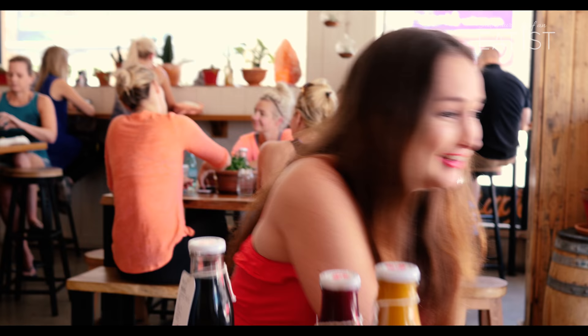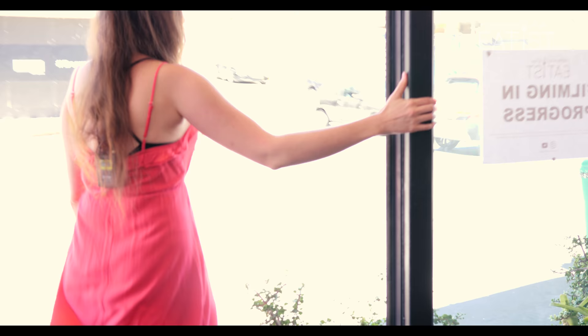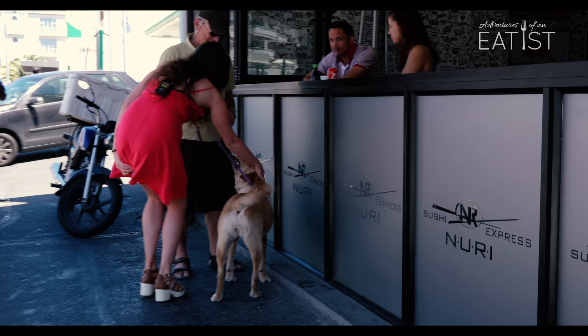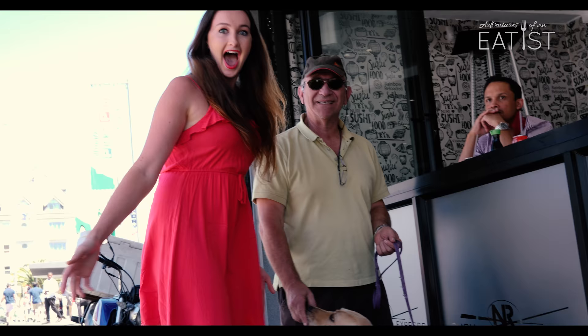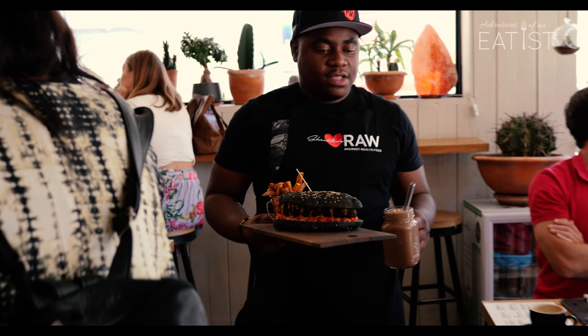Oh my God, I want to play with that dog. Can I pet your dog? I'm literally filming and I'm being so unprofessional, but oh my God. This is the second Labrador I've petted today. I'm such a dog person. Thank you, have a good day. Okay, I'm back.